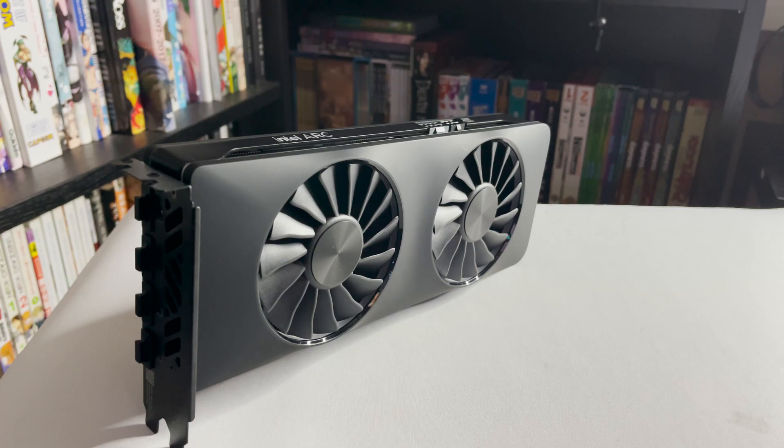If you have any questions about this GPU, leave them in the comments below and I'll try to answer them as best I can. For now, see ya.